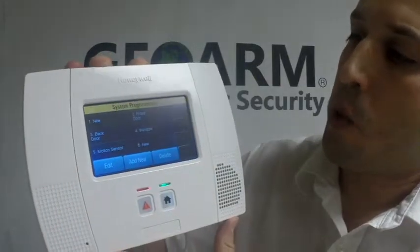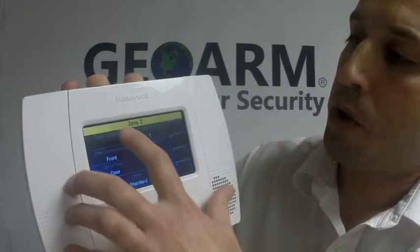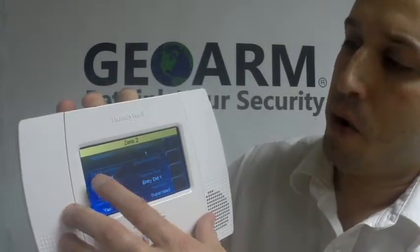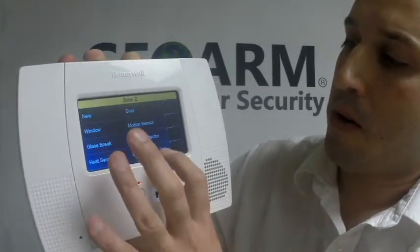Whatever zone you want to program it into, you would highlight and then click Edit. You're going to put your serial number here, loop number is 1, and then your description and the device type. Our device type is going to be a CO detector — carbon monoxide.